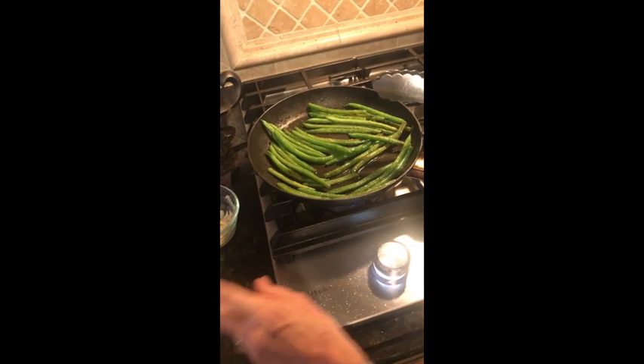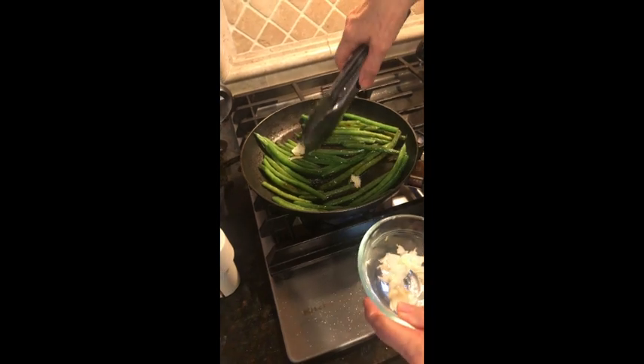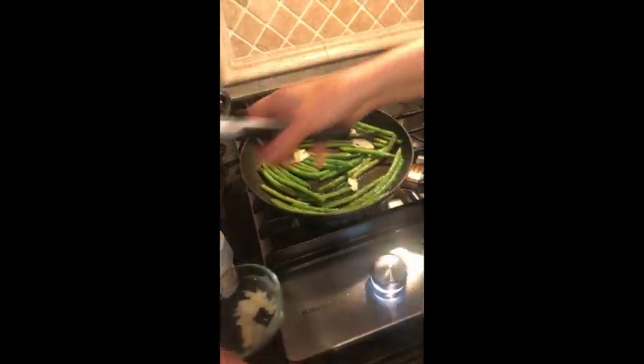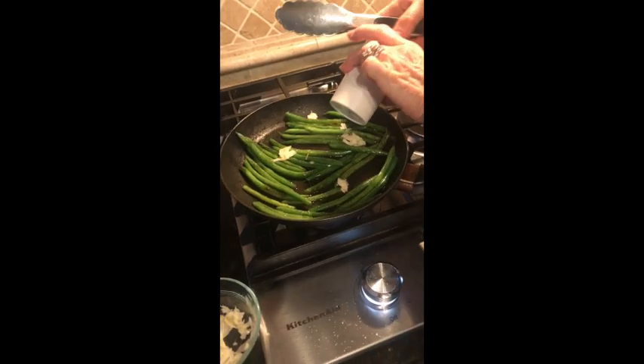So the three ingredients are olive oil, green beans, and the third ingredient — sliced garlic. If you've not sliced garlic, this is a little garlic slicer. Rather than mincing it, it gives a little bit different flavor.